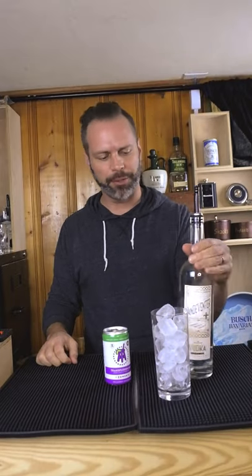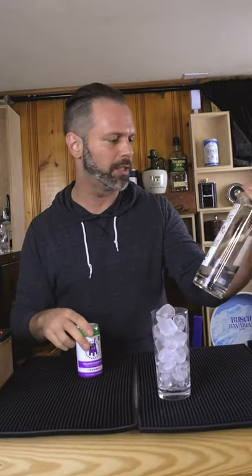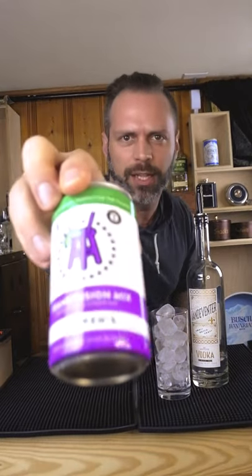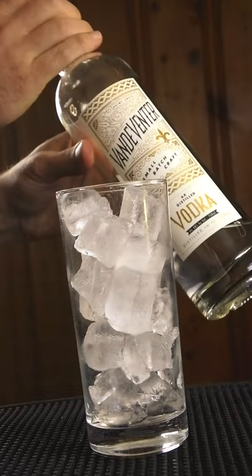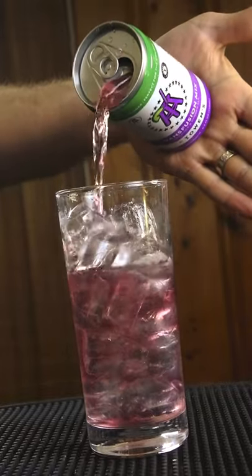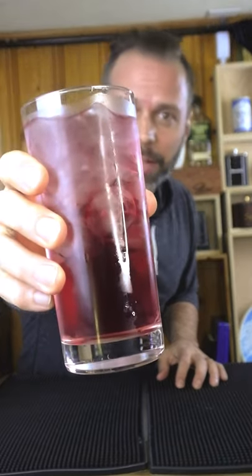Today we'll be drinking again. We're doing a simple two-part cocktail using Vandavinter Vodka from here in St. Louis, 1220 Spirits, and the new Transfusion mix by Owens — really it's a combination thing with Barstool Sports. It's called the Barstool Vodka Soda.